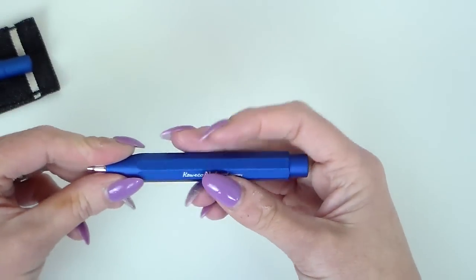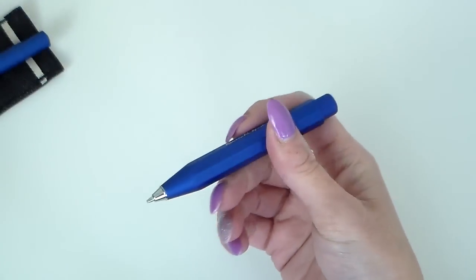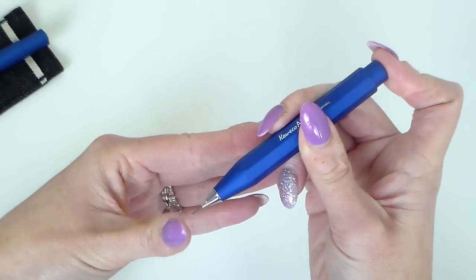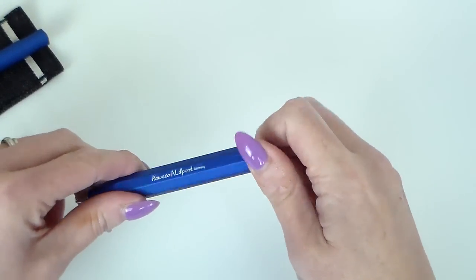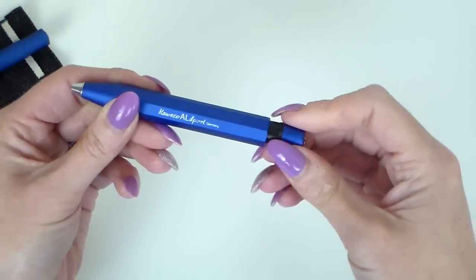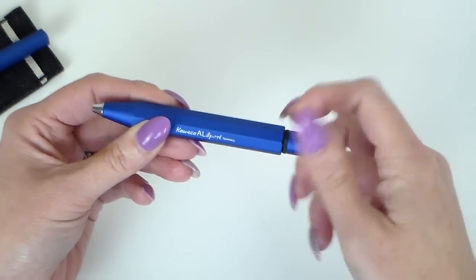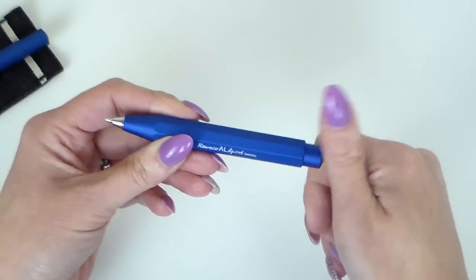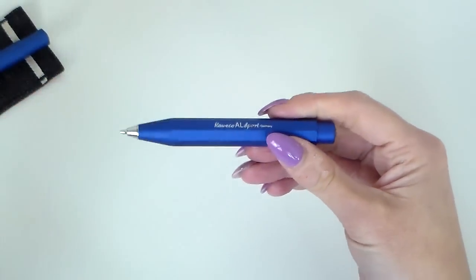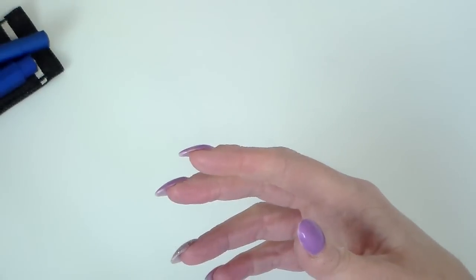We have the pencil now — mechanical pencil, slightly thicker than the body of the fountain pen. This simply clicks to work the mechanical pencil, and then this untwists which pulls it in at the end here. Take this out to replace the leads in there — easily obtainable, the replacement leads, from the same sites. I don't use many pencils but I really like the fact that I've got one on hand and it really matches well with the fountain pen.